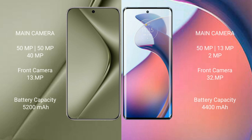Huawei Pura 70 Ultra features a triple rear camera setup: 50MP, 50MP, and 40MP sensors, with a 13MP front camera. Motorola Moto S30 Pro also features a triple rear camera setup: 50MP, 39MP, and 2MP sensors, with a 32MP front camera.